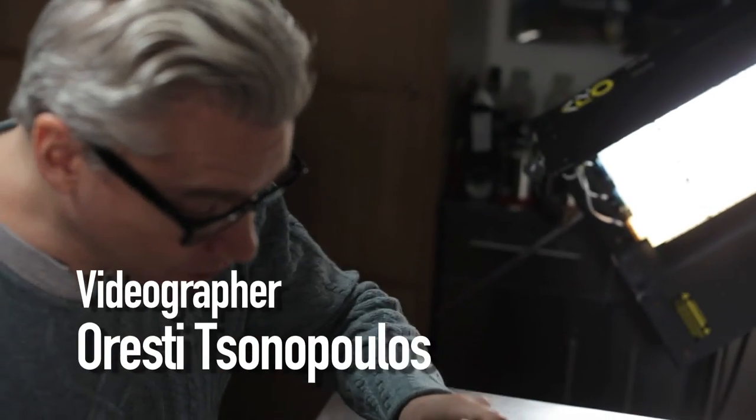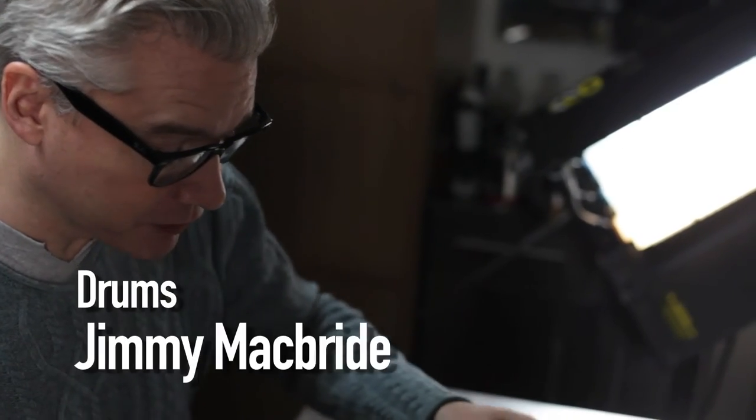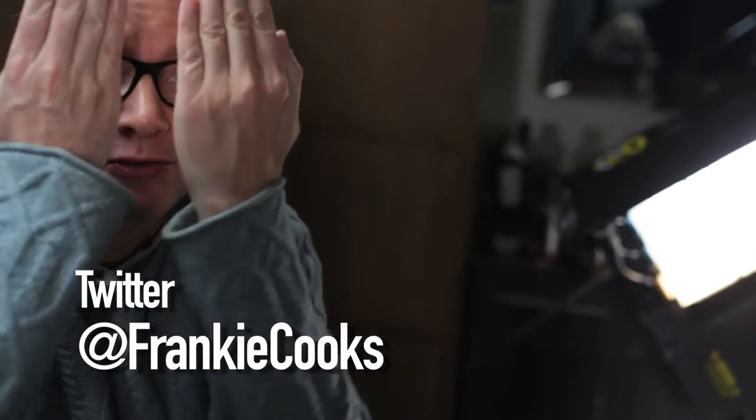A melting pot dish for a melting pot city. It's great. It really is great. How good is this? It's delicious. It's fantastic. It's so, so good.